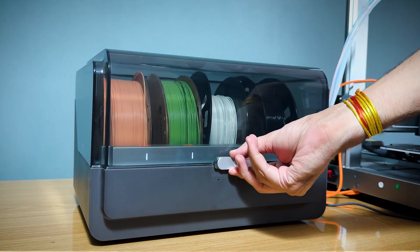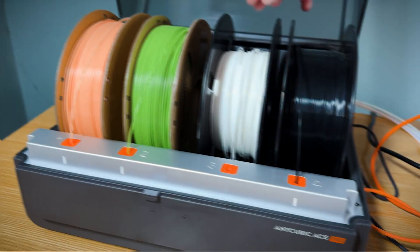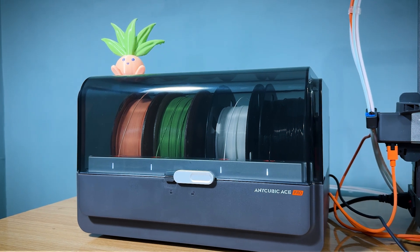One of the standout features is the Anycubic ACE Pro, which brings multi-color 3D printing into the mix, drying your filament while printing for a seamless and vibrant color transition. The Anycubic ACE Pro is a brilliant addition to the Cobra 3 setup.